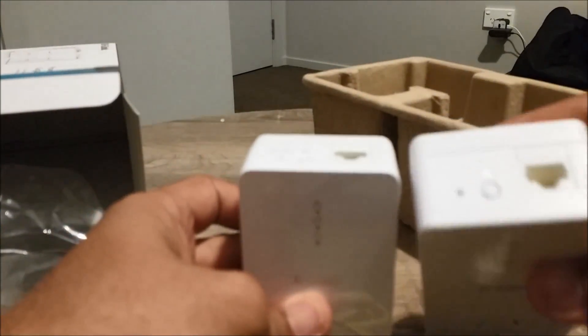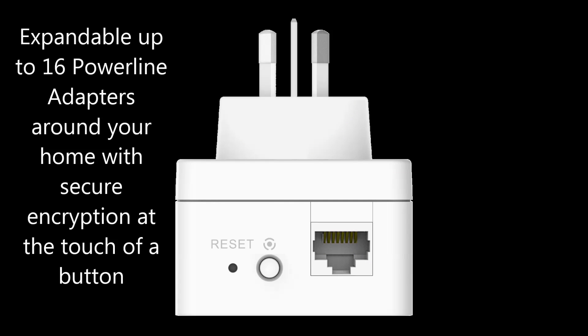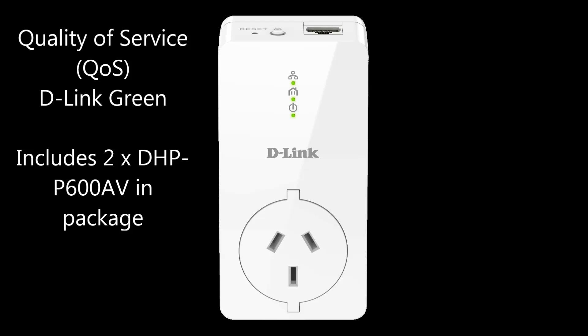The DHP-P601AV adapters also feature an extra pass-through power socket to ensure that your electrical outlets remain available for use by another device while the Powerline adapter is plugged into the socket.